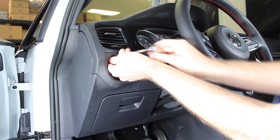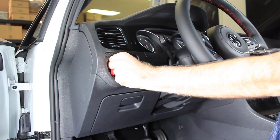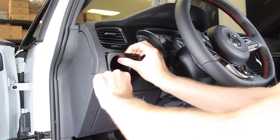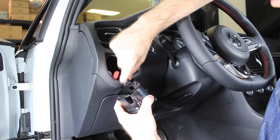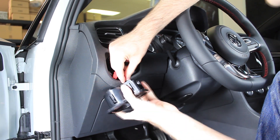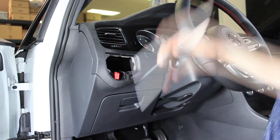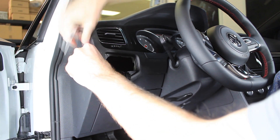We're doing this to give us easier access to remove the vent above. Now we're going to put that in our magnetic tray, and then we can just pull out. Keep in mind you do have the dimmer switch still plugged in, so you can either leave it hanging or unplug it. For us we're going to unplug it so it's out of the way. Now we go ahead and remove the trim panel on the side — with our trimming tool just pry underneath and pull out.